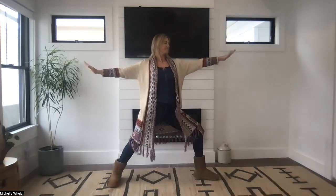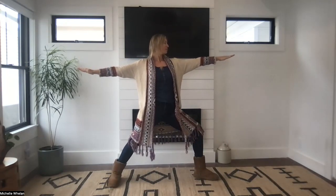Put your hands together at your heart. Repeat after me: I am calm. Stretch your legs wide, stretch your arms wide. I am strong.